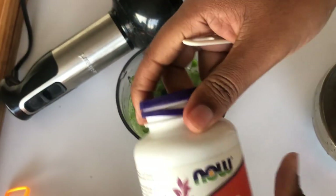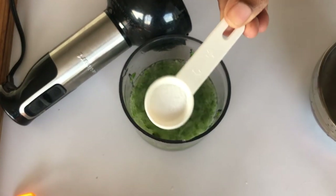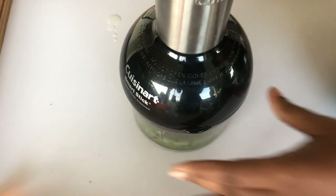Next I am adding my MSM powder. As I said, this ingredient is totally up to you. I'm just going to give this a quick blend again to incorporate the powder into the rest of the mixture.